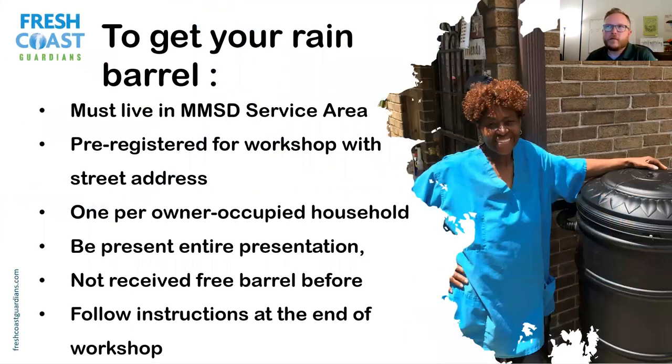To get the free rain barrel, there are a few requirements. You have to live in our service area, which is essentially Milwaukee County and some outlying areas — you'll see a map in a second. You must have pre-registered, and we only give one per owner-occupied household. So if you've gotten a free rain barrel before, you're not eligible for another one. Be present during the entire presentation, and at the end we'll give you instructions on how to get your rain barrel.